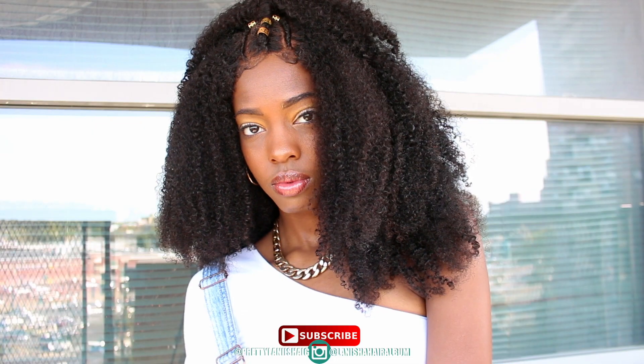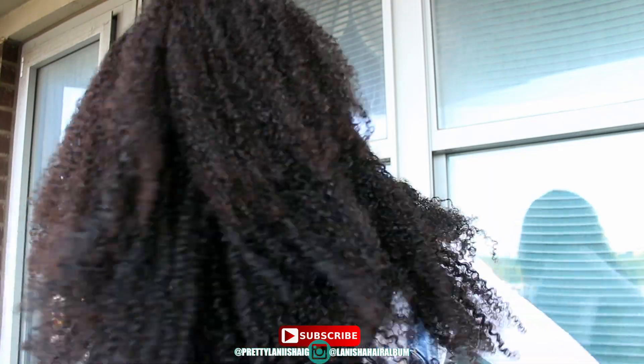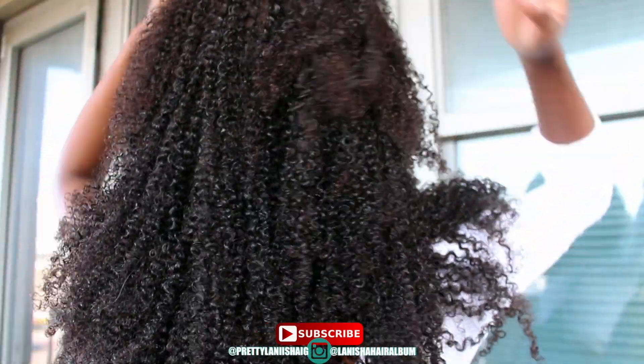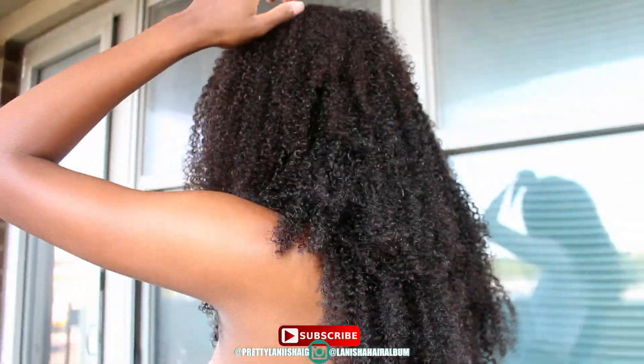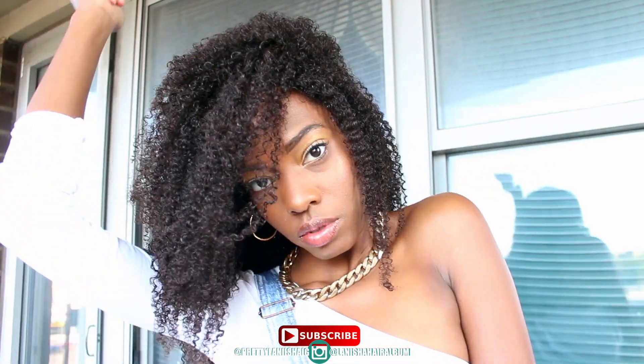I gave you the pros, the cons, and solutions for everything. If you want to get some 4A hair, the links are below in the description bar — also make use of my coupon code. Comment below how you feel about this hair, whether you like it or not, whether you like the style — just give me your thoughts. Until next time, lovelies, later!